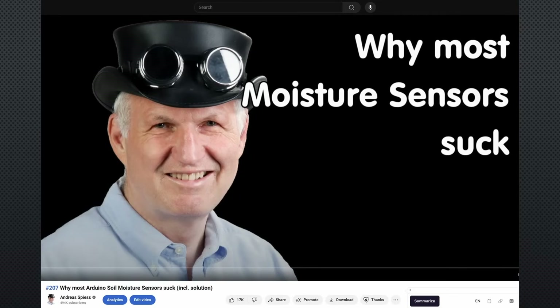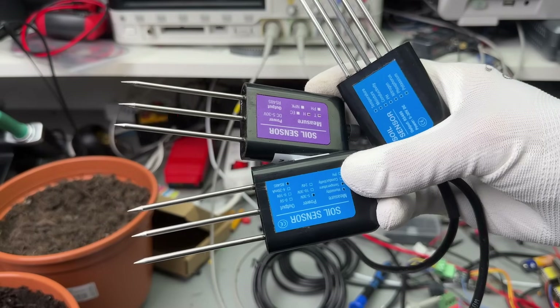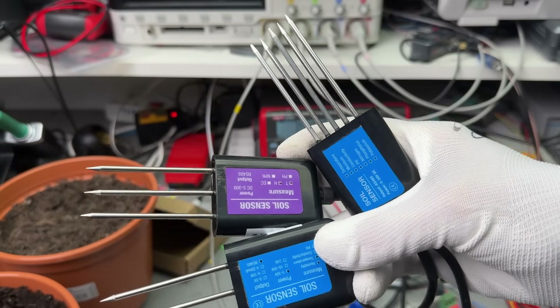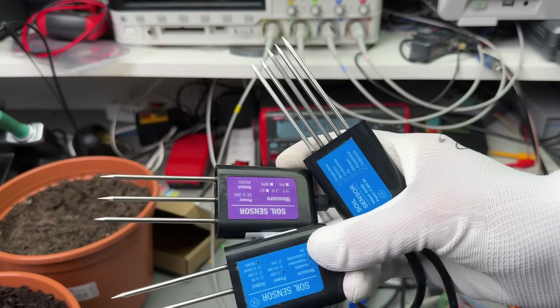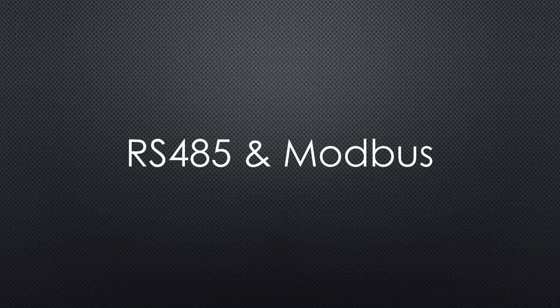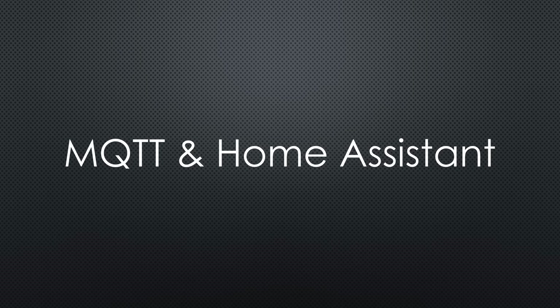Soil moisture sensors are essential for successful working with plants. In video number 207, I showed some of the most common sensors. Some of them were bad and some were ok. In the meantime, I discovered a new sensor type that promises accuracy and more data. These sensors are also waterproof and can be buried. We will also learn about the RS-485 and Modbus interface and how to connect such sensors to MQTT and Home Assistant.